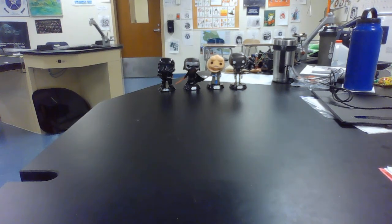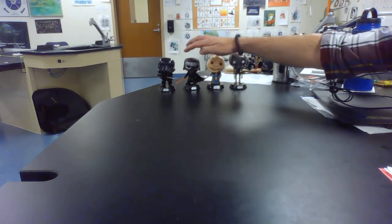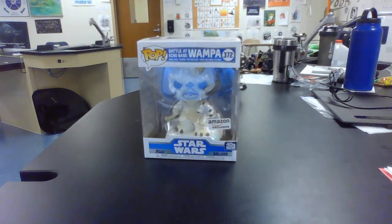Now, my wife and my children, they know me very well. They know I'm a big fan of Star Wars, and that right here in my classroom I have several of these Star Wars Funko Pop bobbleheads adorning my desk. So what did they do? They got me another one. And this, ladies and gentlemen, is the unboxing video for the Funko Pop of the Wampa.